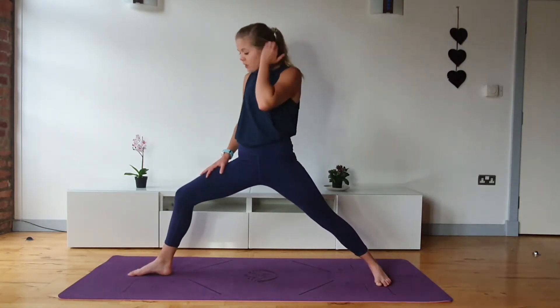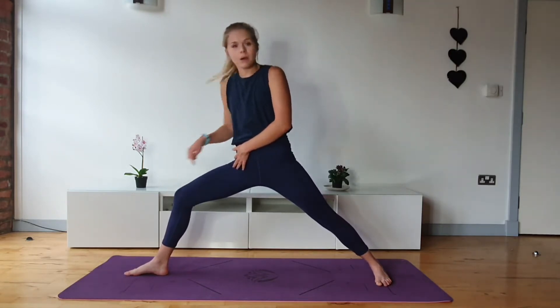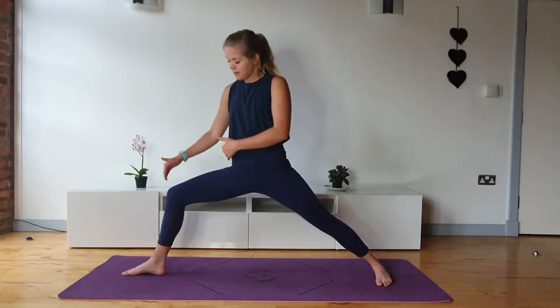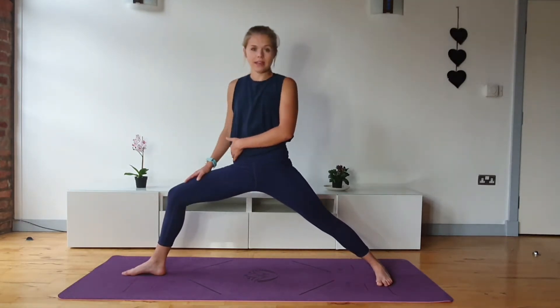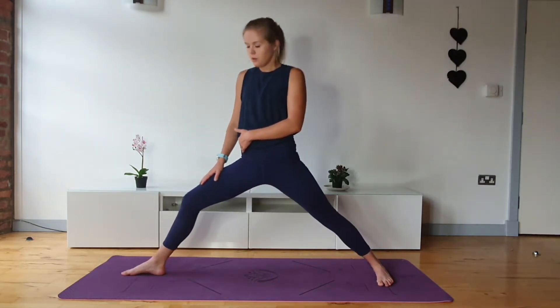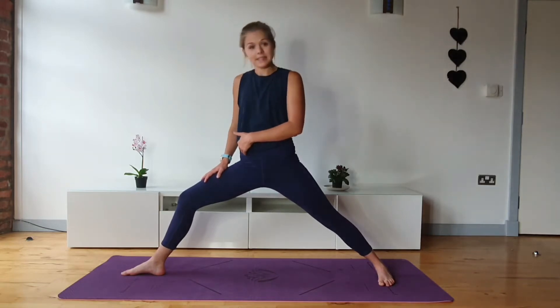Particularly when I'm not warm. What we want to do is just make sure that if anything the knee is behind the ankle in this pose, maybe working out towards being stacked so the knee is stacked on top of the ankle, but never coming further than that. Going beyond just works the pose for the sake of working and it's not going to help us get any deeper into the pose.